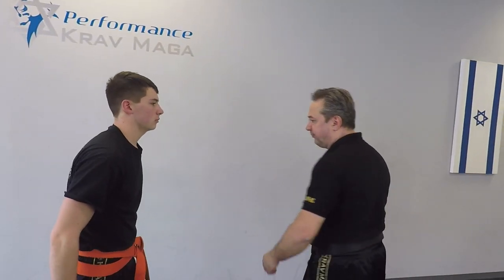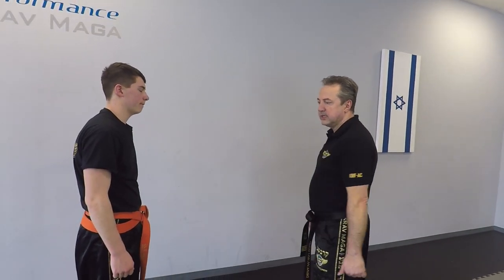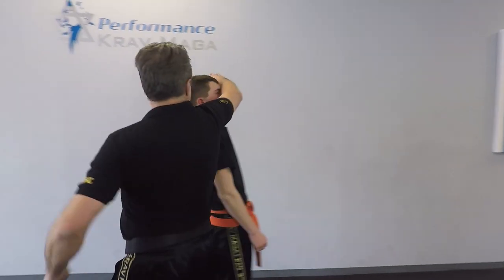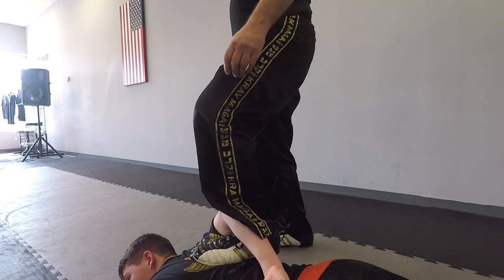One more time. I'm going off a little bit to the side. One, two, three, four — with arm control.